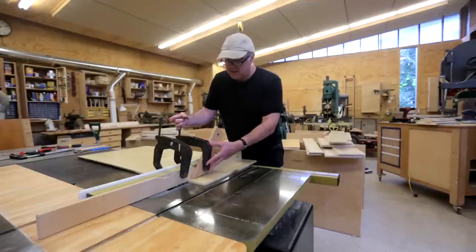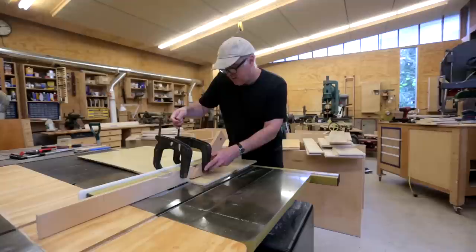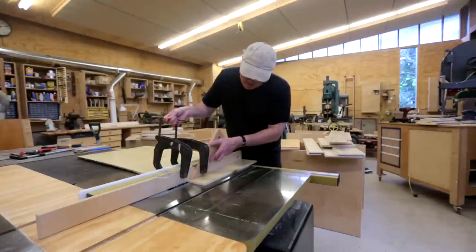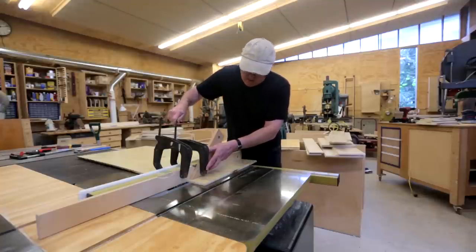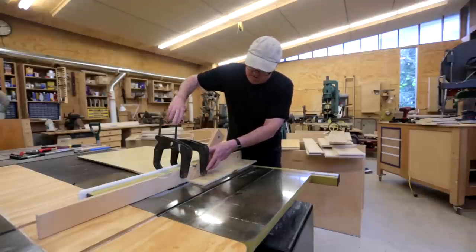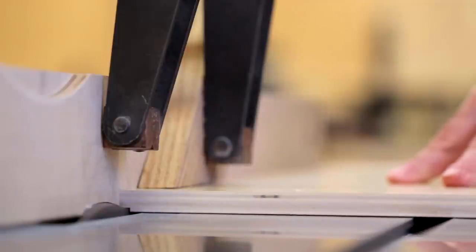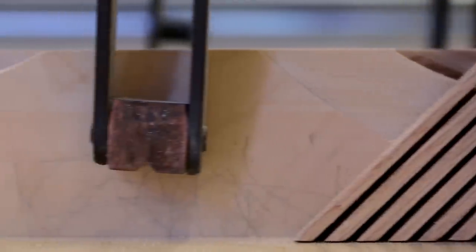It's good to put a feather board on to hold the workpiece down, because if it lifts up while you're cutting a dado, the dado won't be as deep and won't work properly. The bottoms need a rabbet all the way around on all four sides, and that'll fit into the sides, front, and back of the drawers.